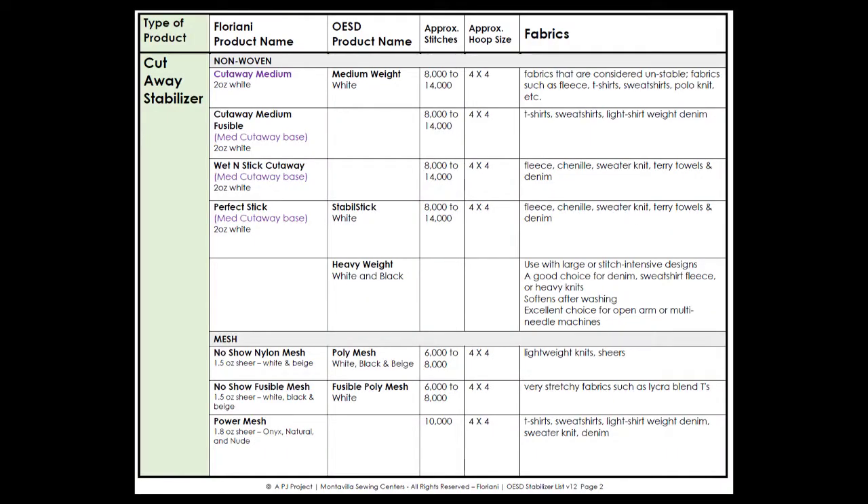This is page two — the cutaways. In my mind, there are two types of cutaways: your non-wovens and the mesh type. I'm going to talk about the non-wovens first. The way this sheet is set up, this is the Floriani and this is the OESD. It has approximate hoop sizes, approximate thread counts, and the types of fabrics listed. Most cutaways, you'll have just your basic cutaway, a fusible option usually, and then a tacky option.